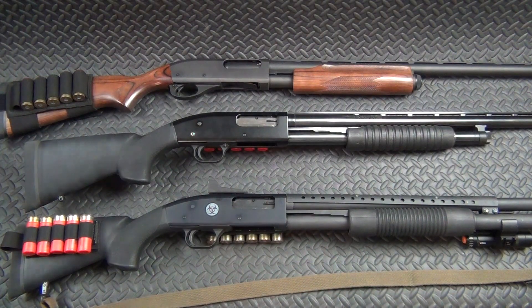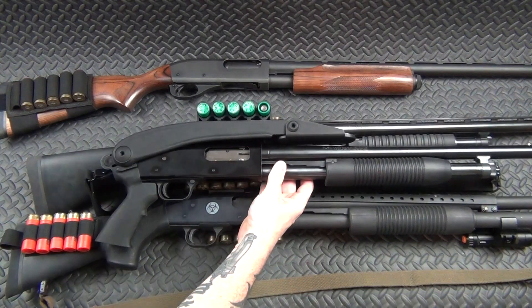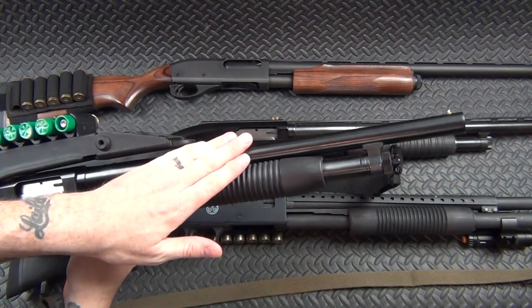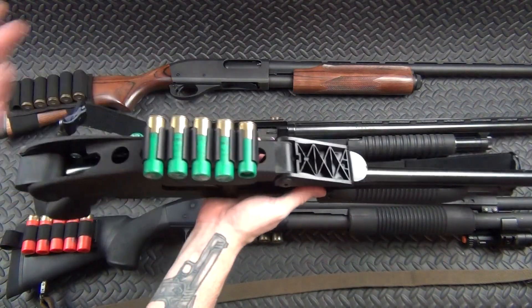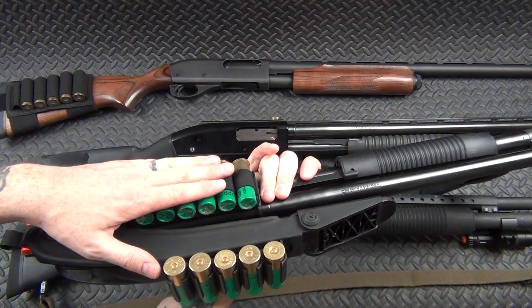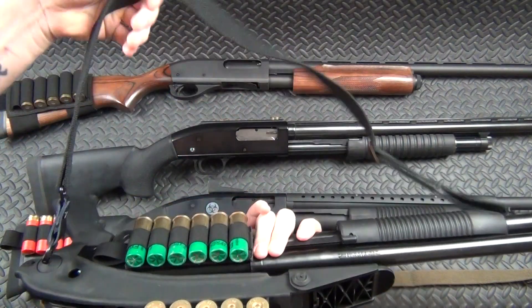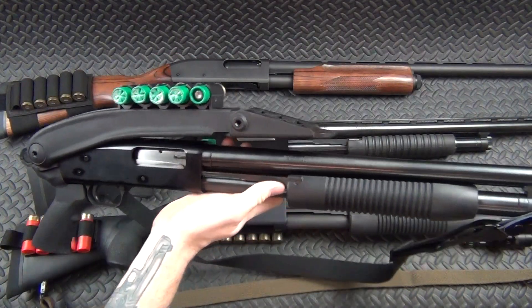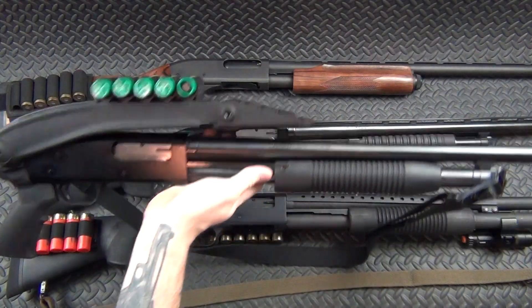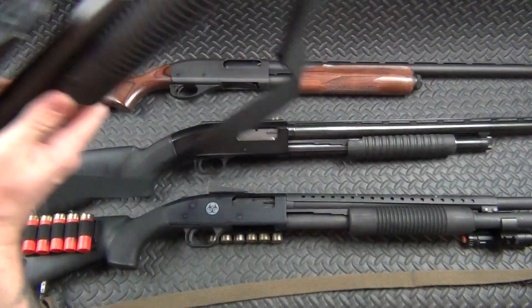Last but certainly not least we've got my road trip shotgun. This one is also just a Maverick 88 — I took the field barrel off, put an 18.5-inch barrel on there, top-folding stock, SOE Gear side saddle, and a real basic sling — I think it's an AK-47 sling or something like that. I'll just throw this in the car if I know I'm going to be on the road for a while — throw it in a bag or the trunk and be good to go.